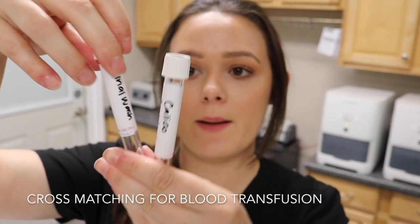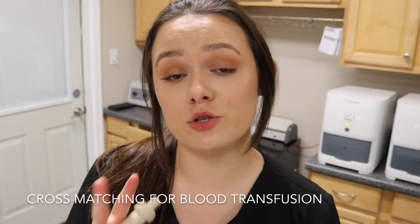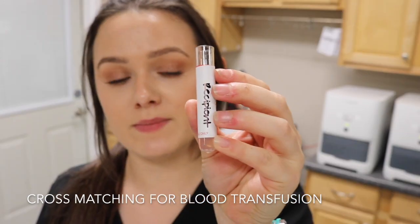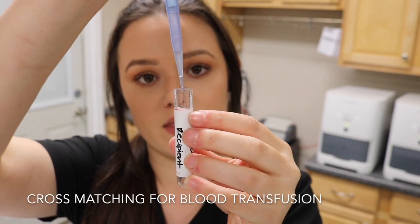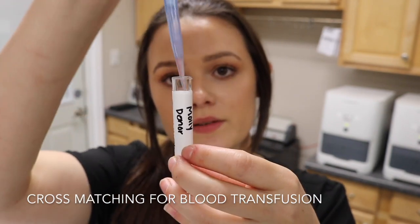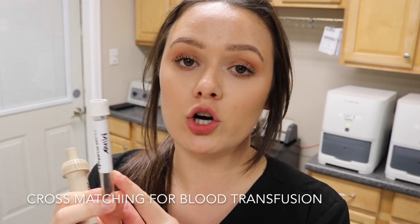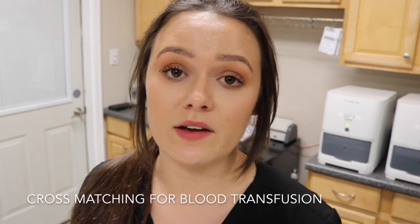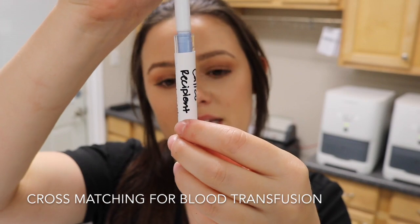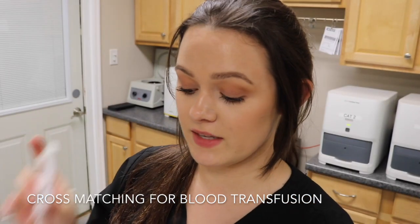This is what the final wash looks like from both the donor and the recipient. For the major cross match I take two drops of the recipient's serum and two drops of the donor's cell suspension into a new tube labeled major cross match. For the minor cross match I take two drops of the donor's serum and then, after changing out my pipette tip, two drops of the recipient's cell suspension into the minor cross match tube, then invert and set aside.